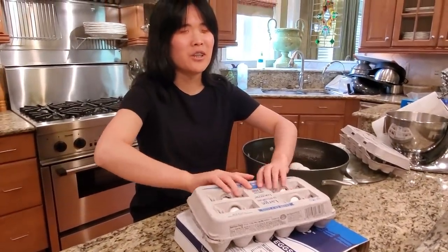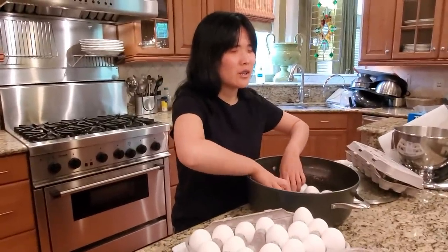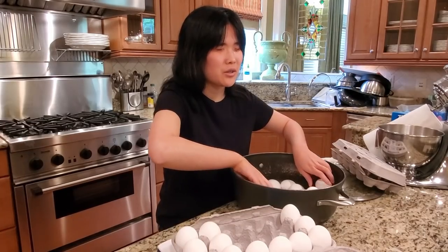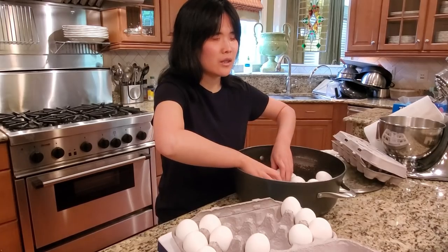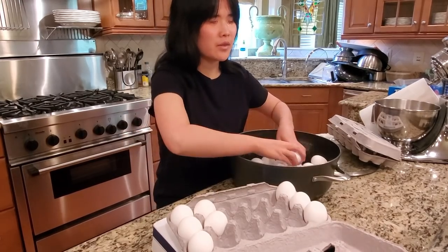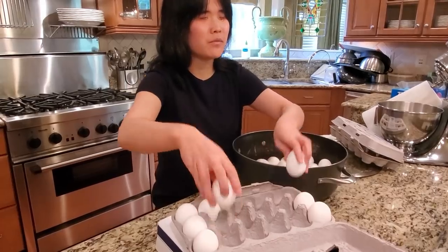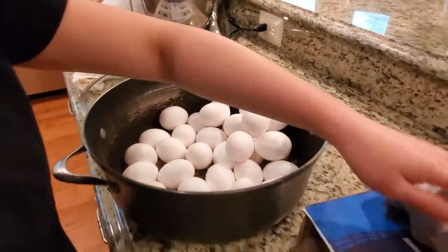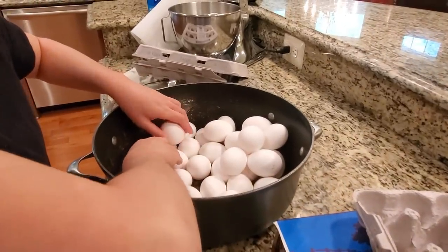Carton number two. Do I stack them on top? You just keep putting them in there. You want to put them in a single layer until you can't, and then kind of put them in between each other. Each one of those containers has 18 eggs. When you're finished with carton number two, you'll be up to 36 eggs. And we'll see how many more are left in the other 60 pack that we had. You're doing great. I hope I'm doing it. You're doing awesome, Hannah.